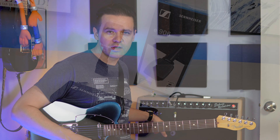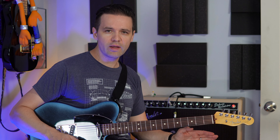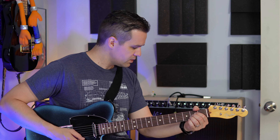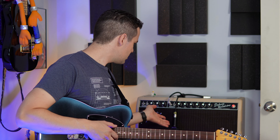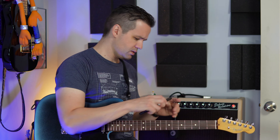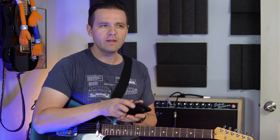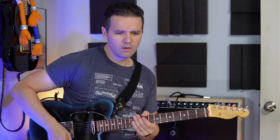I've got it mic'd up with a Sennheiser E609 that I just got recently — I'll put a link in the cards, you can check out that video about that microphone. So that's the video. I'm just going to tell you what I've got dialed in for my tones, for my clean tone. Here are my clean tone settings — that's what I like.